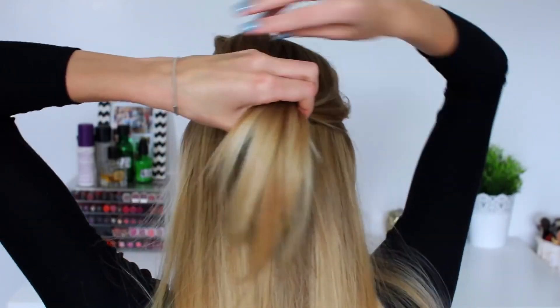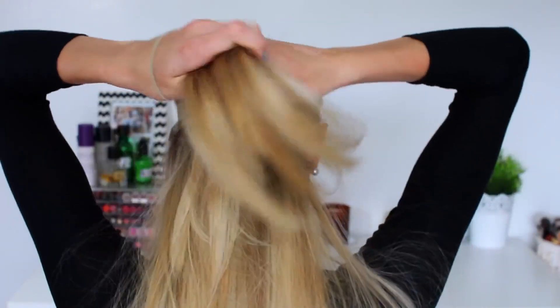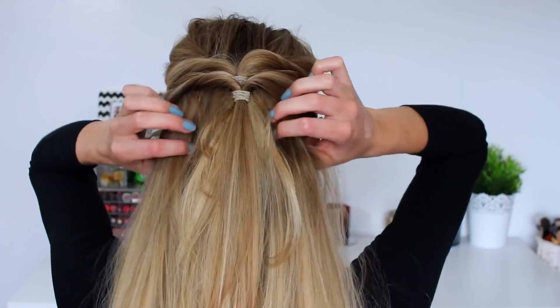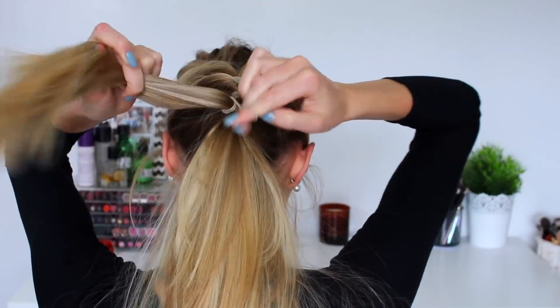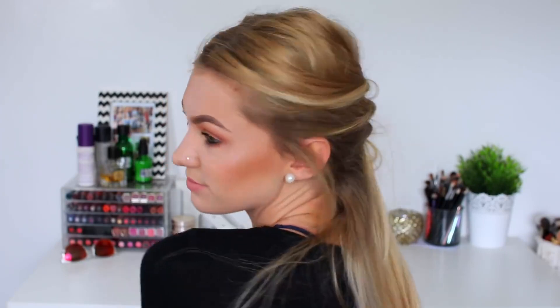Moving on to number 5, we're going to take the two front sections of my hair and pull them to the back, tying those two sections together. Then similar to the previous hairstyle I'm just flipping that underneath itself, and repeating that — taking two sections from the side of my head, tying it together and flipping it underneath. I'm repeating that for a third time. This is basically a fancier, spiced up version of a half up half down hairstyle. It's super pretty and elegant — definitely appropriate for a wedding or a garden party in the summertime.